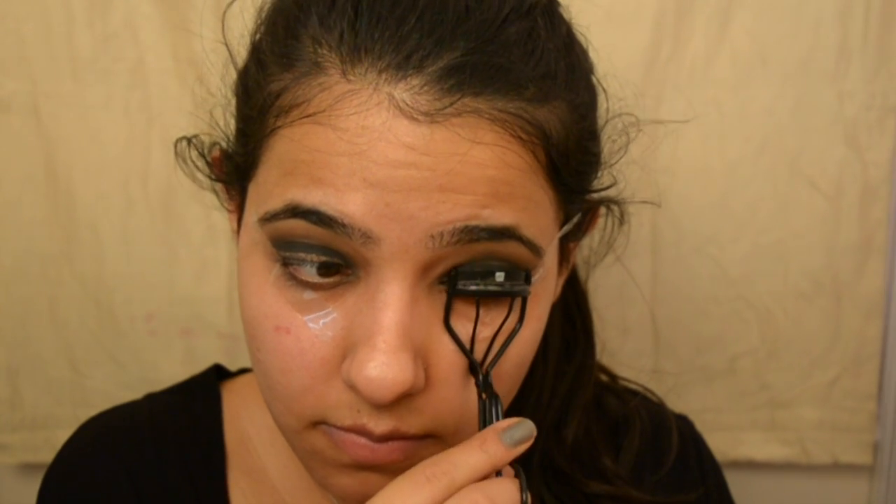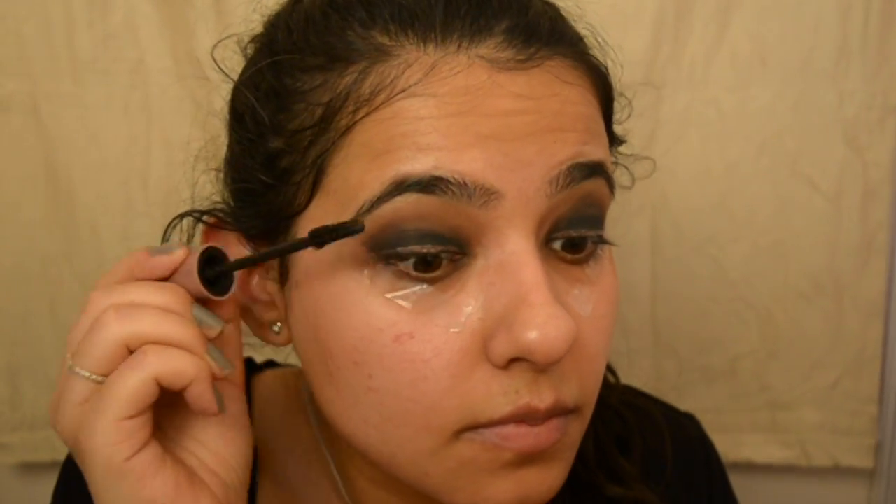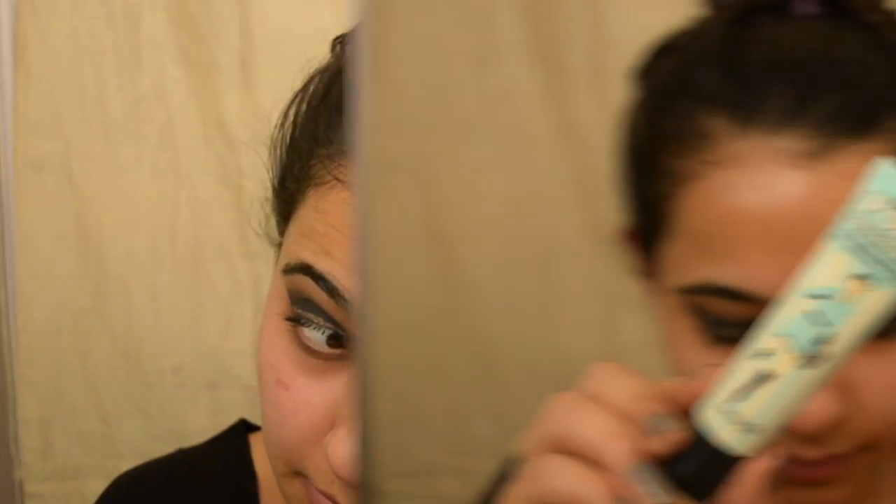I'm going to curl those lashes and top it off with mascara. I'm using the Lash Sensational mascara by Maybelline and applying a good coat or two. Of course, we're going to go with falsies for this look — because why not! I'm just going to take the tape off, make sure the wings are in place, and wipe off any excess fallout.